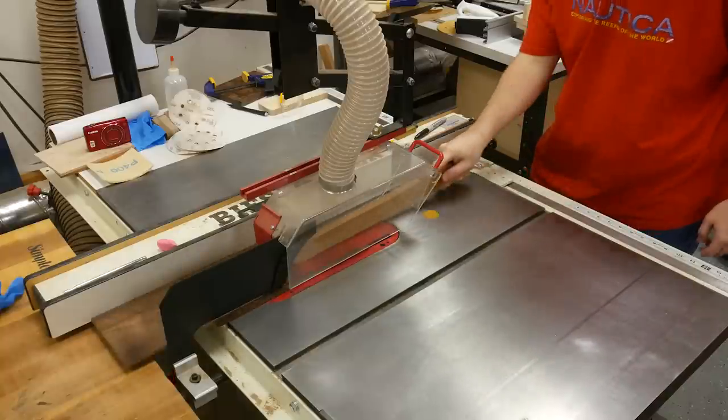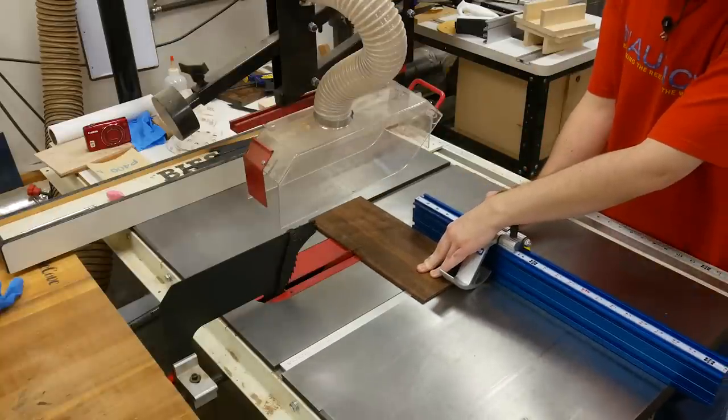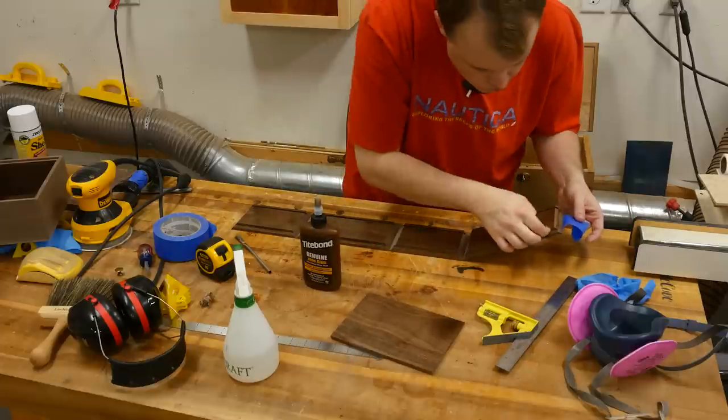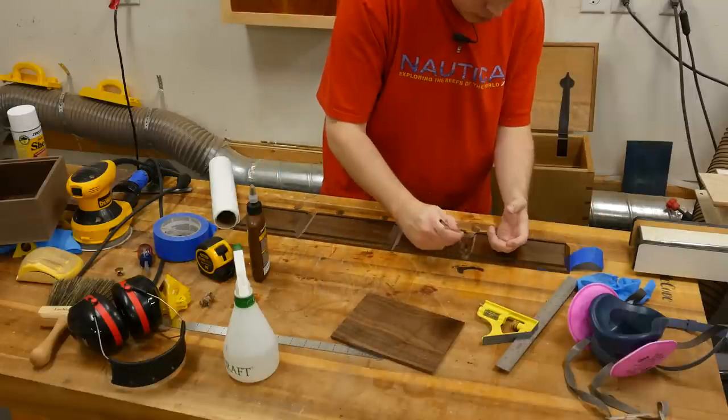While I'm at the table saw I cut the bottom panel to size. And just like a majority of my projects, my glue of choice is the hide glue from Titebond.